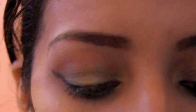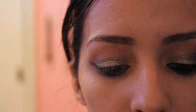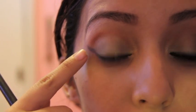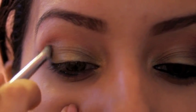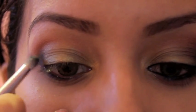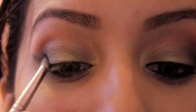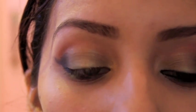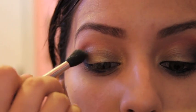After that, go in with the same pencil brush and grab any black — I'm going to use Carbon by MAC. You're going to follow this line here and just go in the crease, right inside of it. Just a really little bit though — you don't want to go way too deep in. Then grab a blending brush and blend that out.